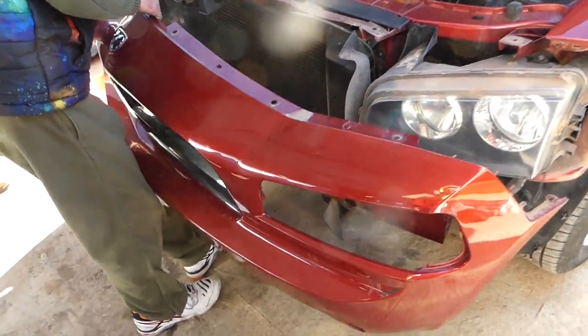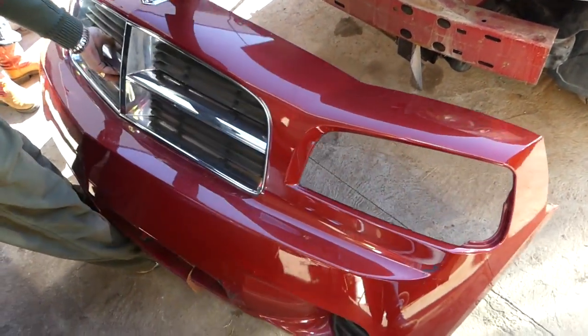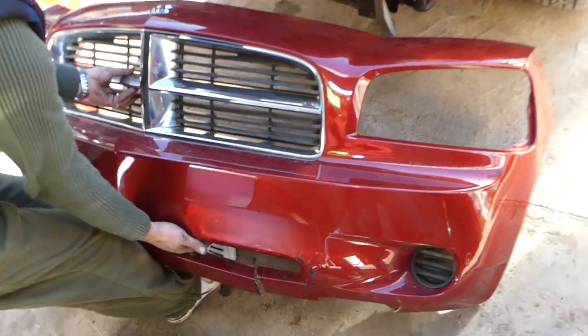Now we can go ahead and pull the bumper out. If you have fog lights you might have wires to disconnect, but this model doesn't have them so we don't need to worry about it. That's how you remove and replace the front bumper cover. Check out more videos on the channel, please subscribe, let's grow the channel together — see you next time.